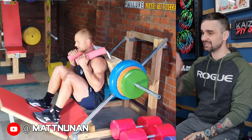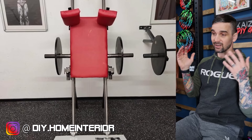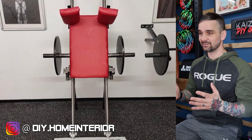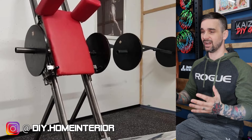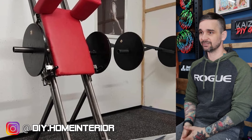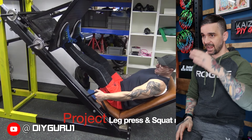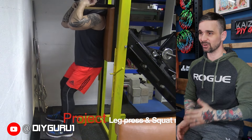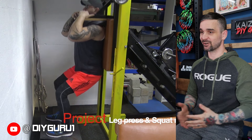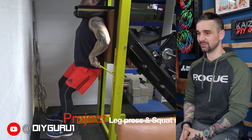I featured Matt's leg press in my DIY leg press roundup, and here's the modified version for hack squats. Unfortunately I don't have any videos of this one in use, but I still had to feature it because it looks so nice. I love the idea of attaching it to the wall if you don't have to move it — it's got a leg press on one side and a vertical hack squat on the other side. It's like a machine version of the skateboard hack, just much safer, on tracks, and able to add weight safely.